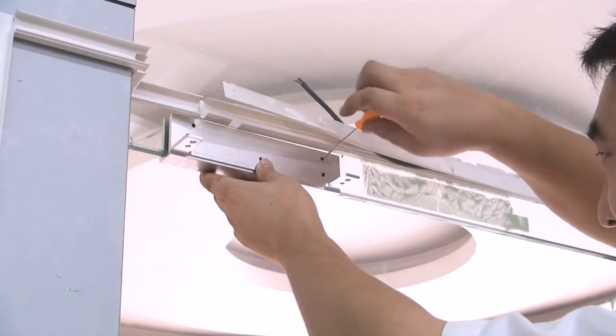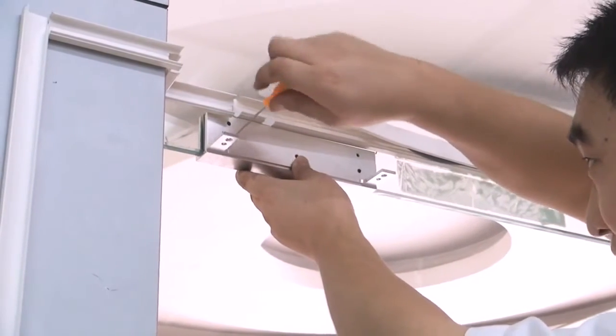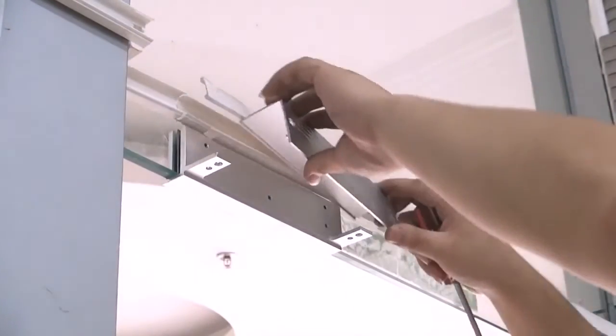According to the situation, select the appropriate area for the U-shaped door clamp to be placed, from 15 to 30cm to the right of the door frame.